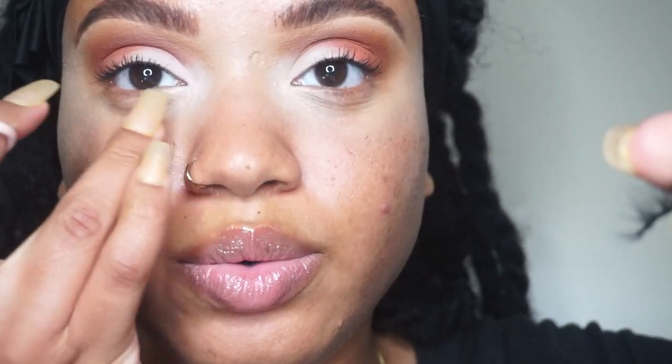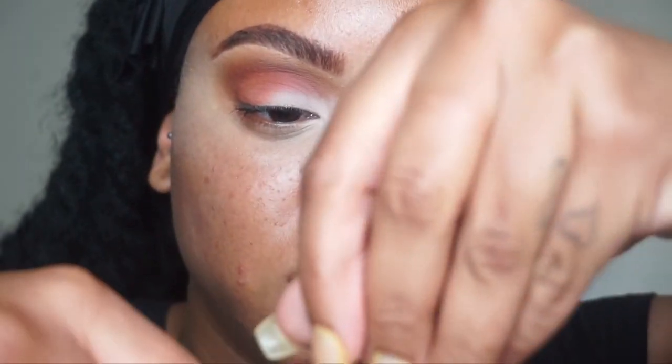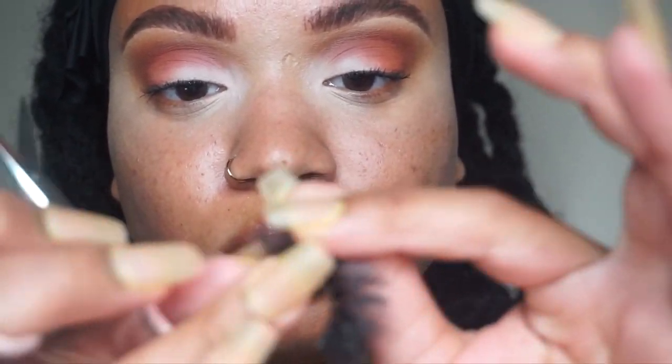I'm going to have to trim this because it's poking me on my inner corners. I take some lash scissors — I got these from Anastasia Beverly Hills — and I trim the outer part because I like the inner part to stay the same. I trim a little bit at a time because I'd hate for my lash to be too short, so I trim, measure, and do more if needed.